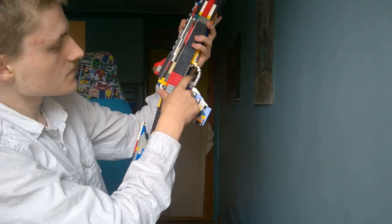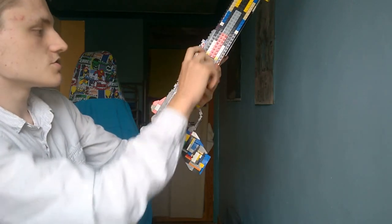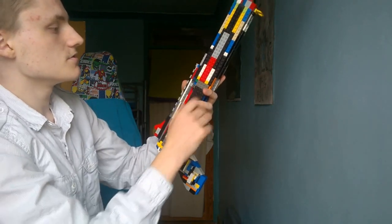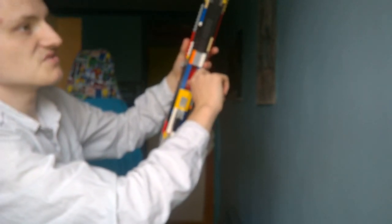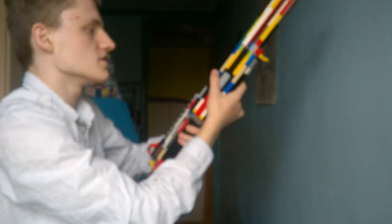First things first: here's the pistol grip, trigger right here, trigger guard, and the charging handle like so. Here is where you load up your 12-gauge shells. I don't know the exact capacity — I think it's around 5, 7, or 8 or something like that.